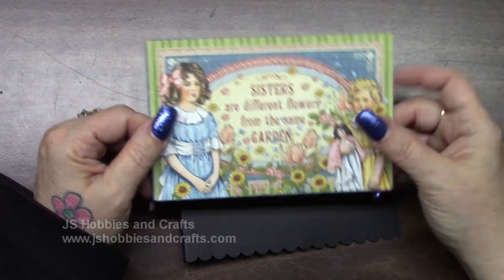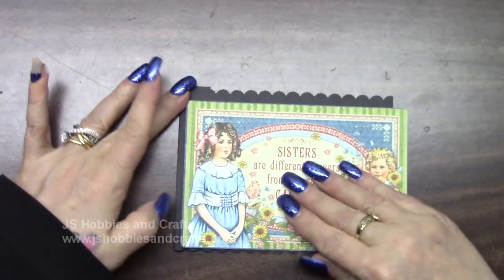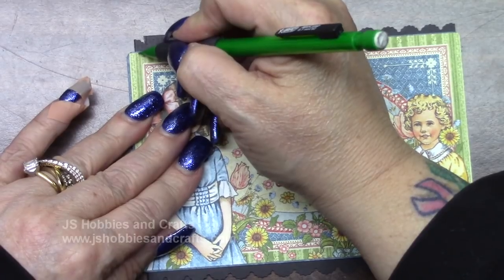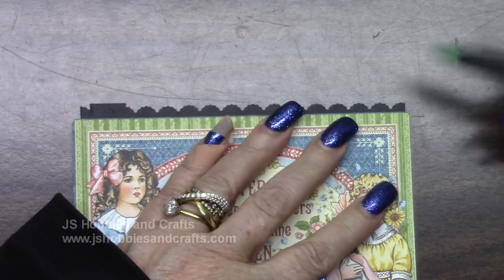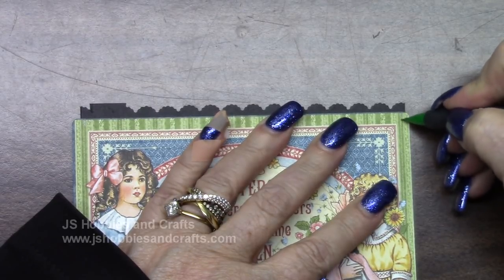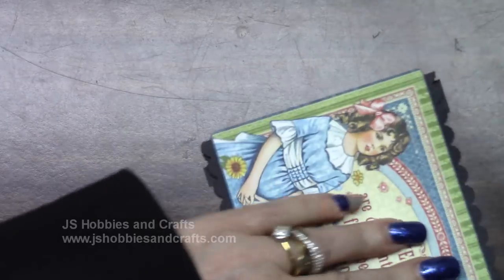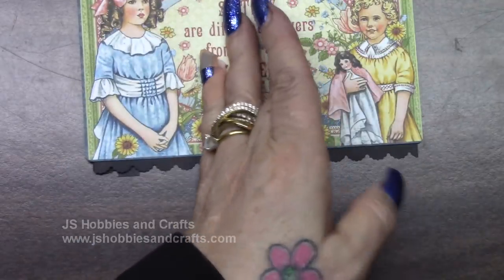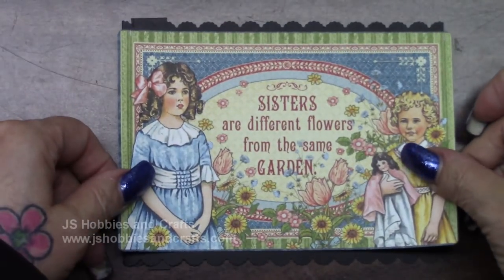Out of your journaling and ephemera cards, locate the one that says 'Sisters are different flowers from the same garden.' Push all of your scores to the back and lay this on top. On this side, I'm going to be cutting right about there, and on this side right about there — a little bit of that yellow dress and a tiny bit of her sleeve. I'm going to cut those little pieces off on each side and that'll fit right on here.